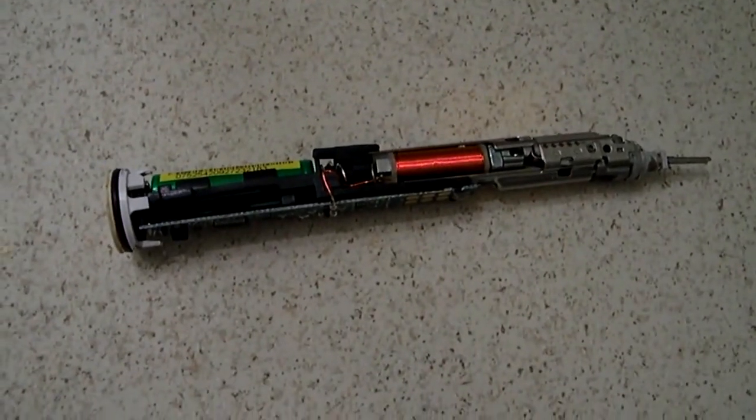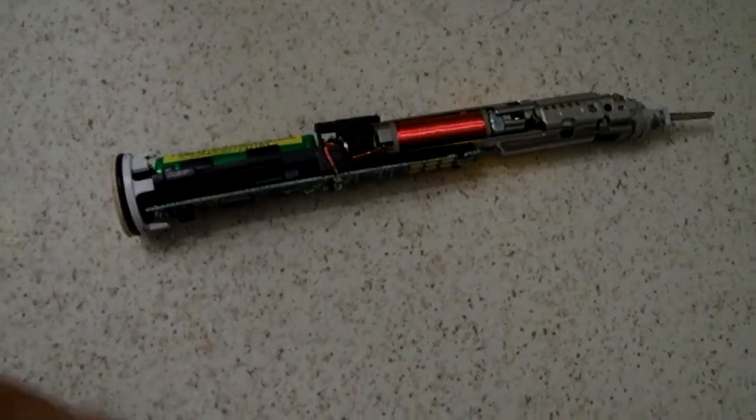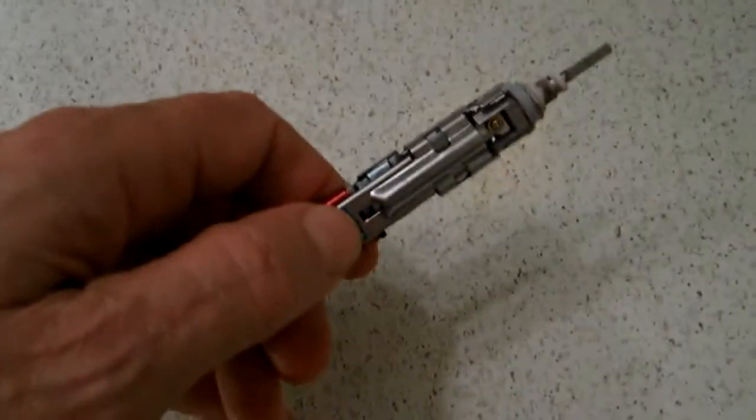You can see the battery and the mechanical core and all the features. It's a good idea to do this inspection if you're having problems with your brush.